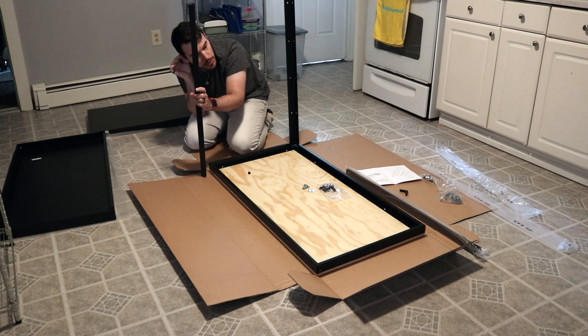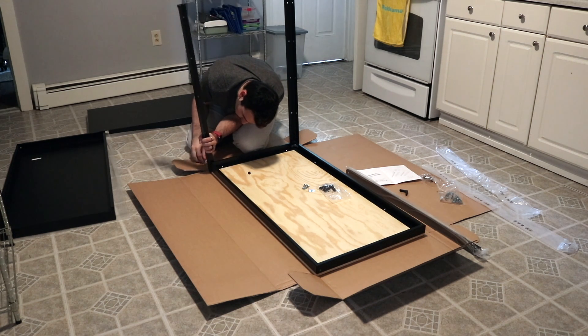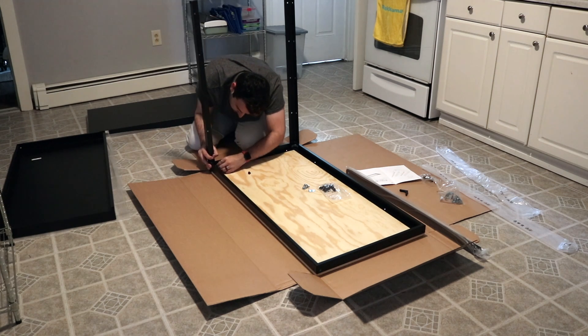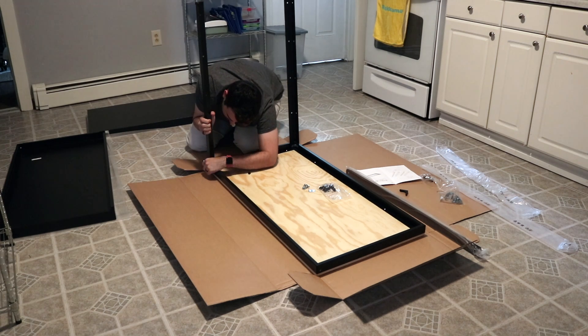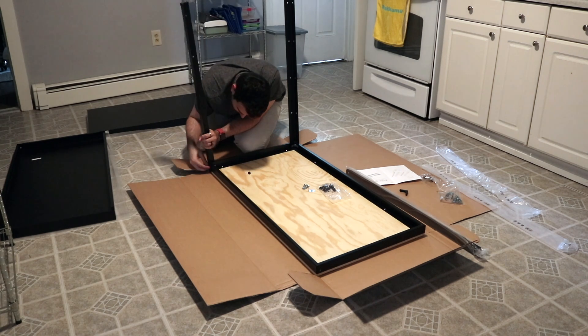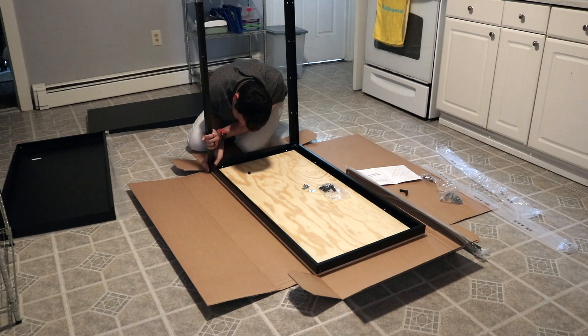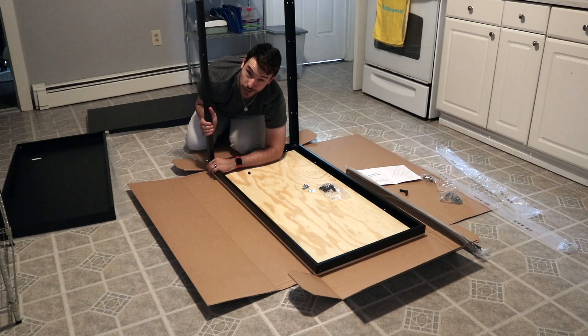I see why they want two people for this. Oh my god, I got it in. Let's do this one. Come back to me. Come back to the hole. How did I do it the first time? This doesn't make sense. Let's try holding this as steady as possible. I'm going to try to put this in the hole. Oh. Oh. Alright.